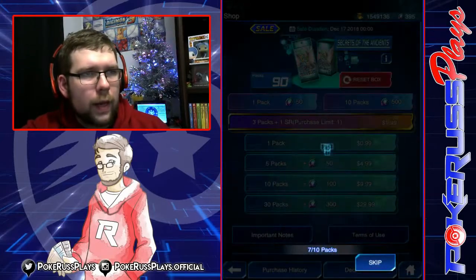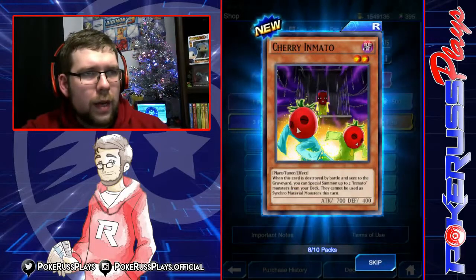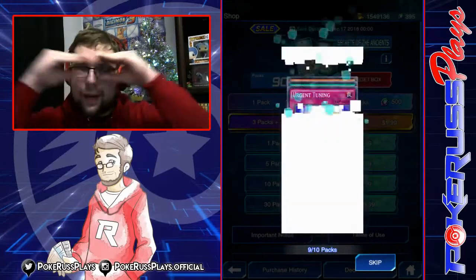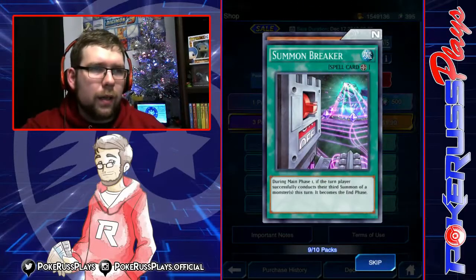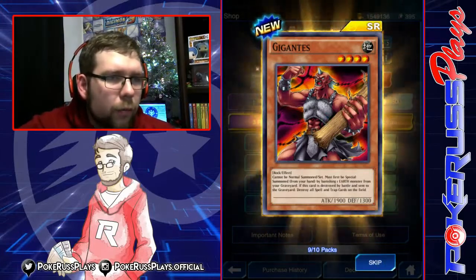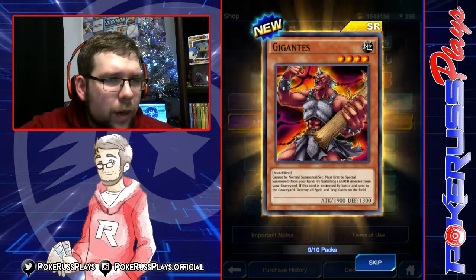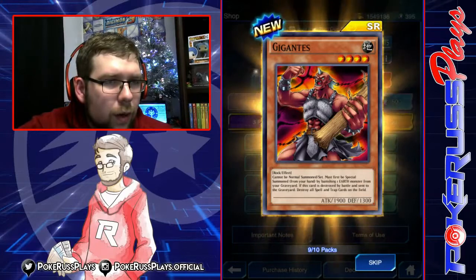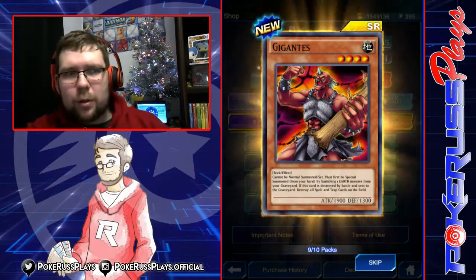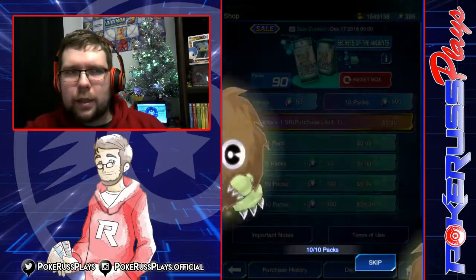Beast Swole, Innate Magician, eighth pack — Beast Striker, Beast Ram, Cherry Yamato. We got eyes — gold eyes! Urgent Tuning, Break Summon, and Gigantus. You must first special summon from your hand by banishing one monster from the graveyard. If this card is destroyed and sent to the graveyard, you can destroy all spells and traps on the field. Interesting card — I like the Chaos thing, and introducing the weaker version makes them more powerful as a whole. I think it's going to be an interesting card.